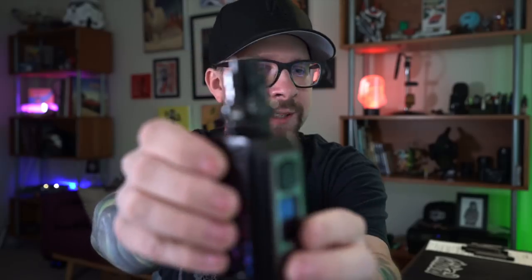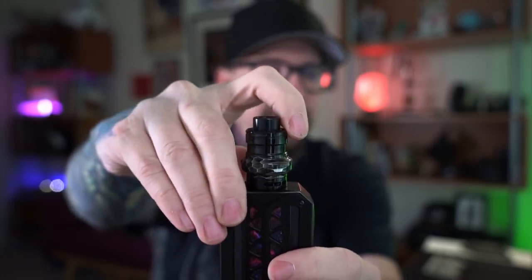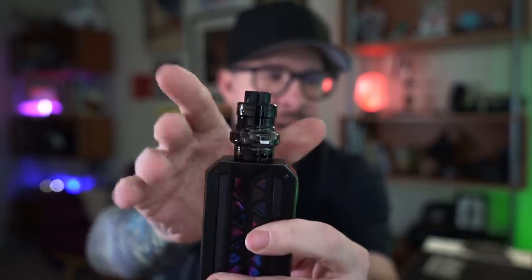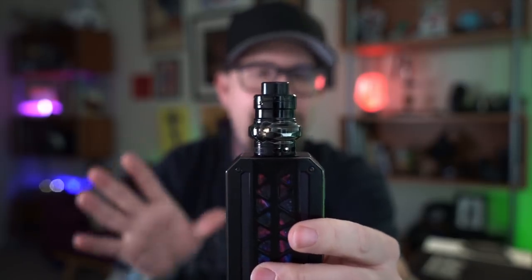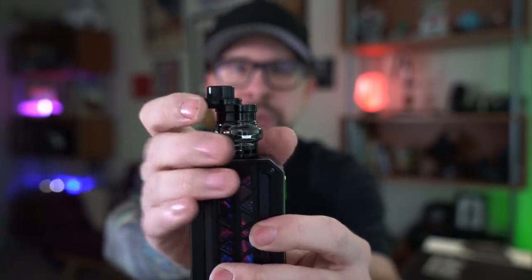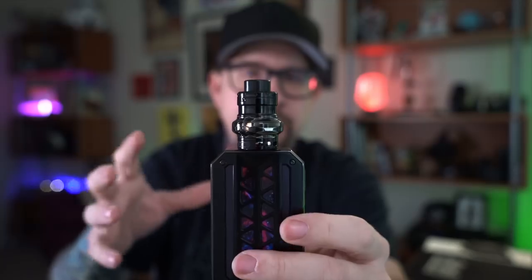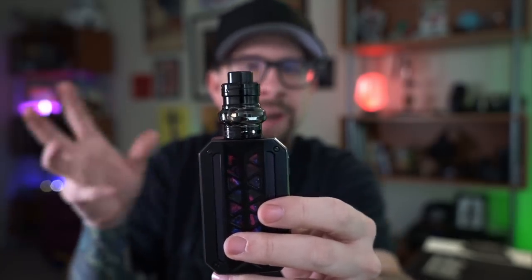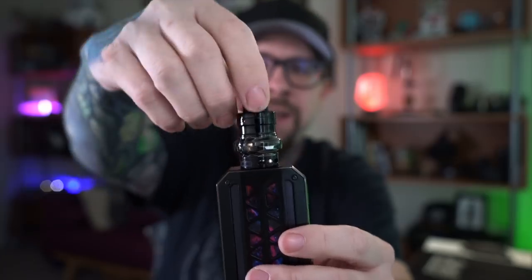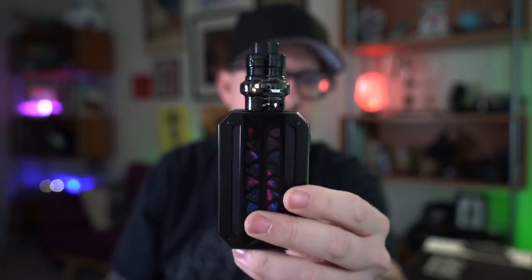It's real easy to fill — there's a sliding mechanism here that slides open to reveal a big kidney-shaped juice fill hole, then slides back shut. It doesn't click or lock into position, but it is fairly firm with noticeable resistance. It's never opened accidentally on me and I've never spilled juice because of it — it stays closed, secure and fine.